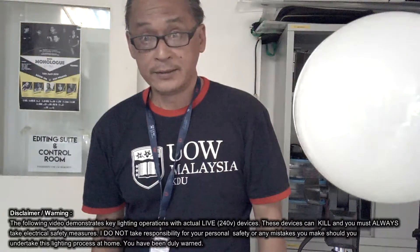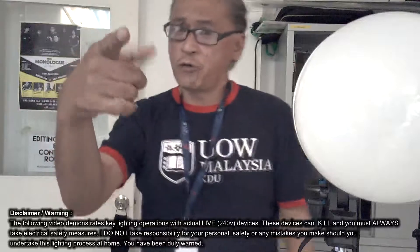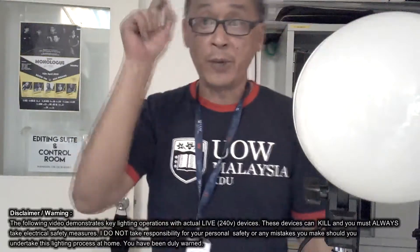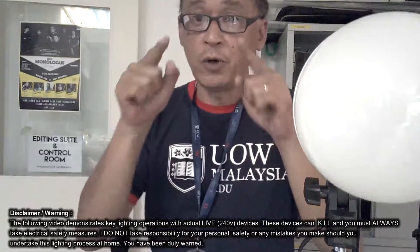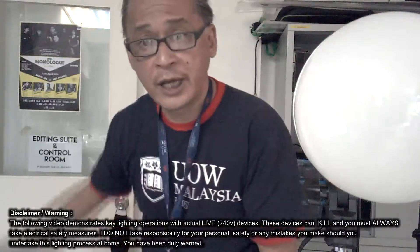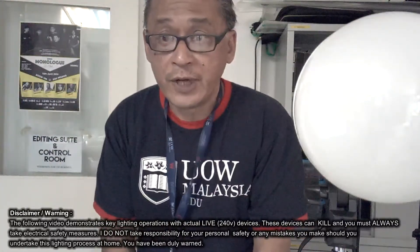It is your responsibility to watch your own safety. I cannot be there to watch your safety for you, your parents cannot be there, your friends cannot be there — you are in charge of your own life. Get used to it, ladies and gentlemen, because from now on to the end of your future, that's all you have.